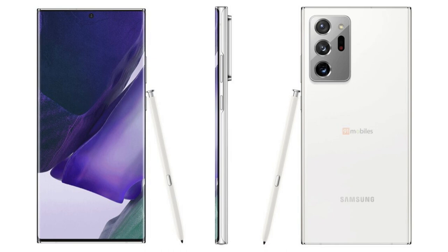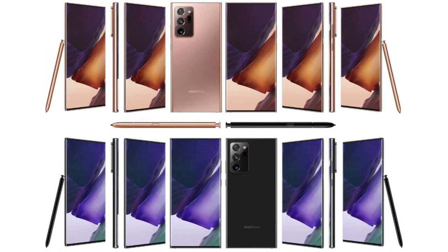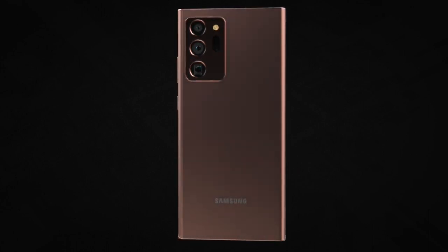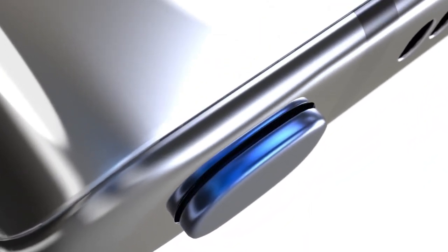Leading the way on the inside of the smartphone is, rather disappointingly, the same Exynos 990 chipset that Samsung used to power the Galaxy S20 and Galaxy S20 Ultra earlier this year. Despite earlier rumors, there are no plans to use a newer Exynos chip. It will be paired with an impressive 12 gigabytes of RAM as standard, in addition to 256 gigabytes of internal storage.